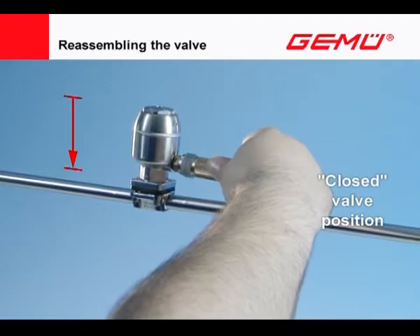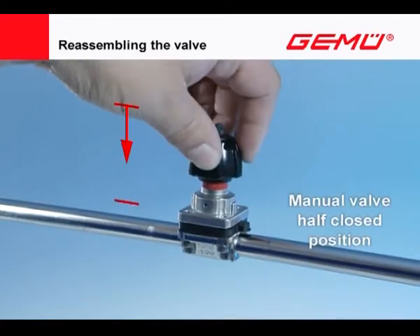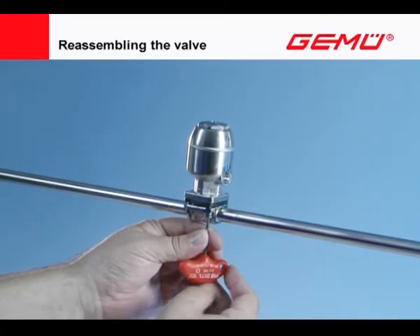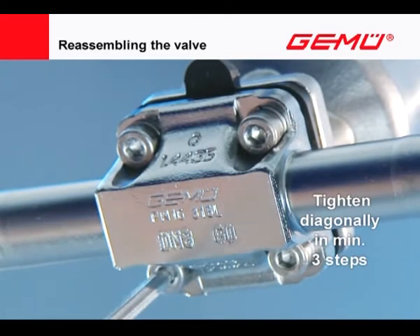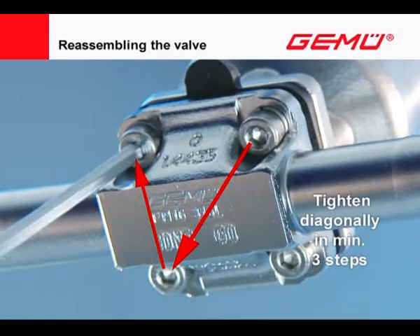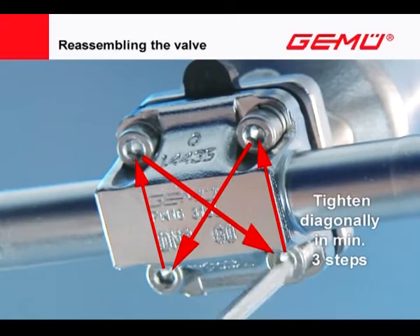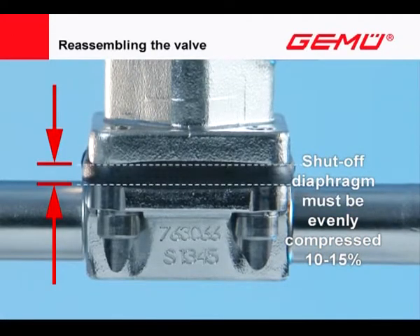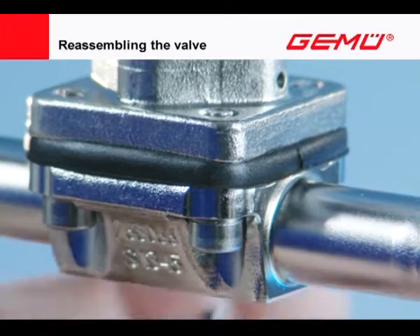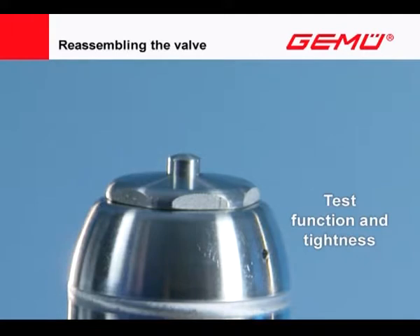Move pneumatic and motorized valves into the closed position and manual valves into the half-closed position. Tighten the screws diagonally in a minimum of three steps with a suitable tool. The shut-off diaphragm must be compressed parallel between the flanges by 10 to 15 percent of its original thickness. Afterward, the shut-off diaphragm must exhibit a uniform outer curvature around the circumference.